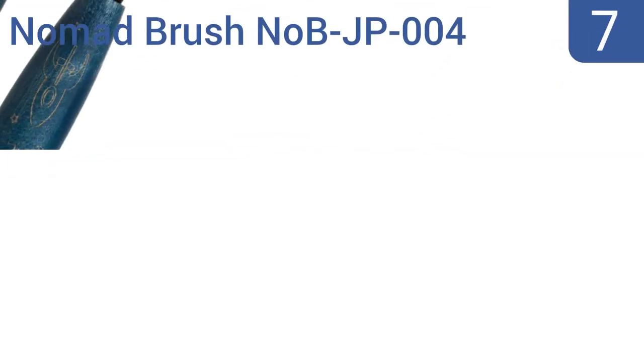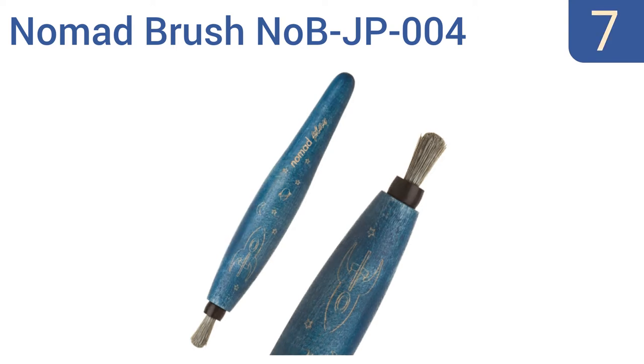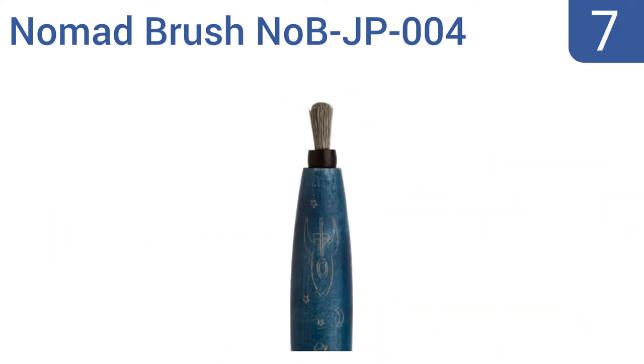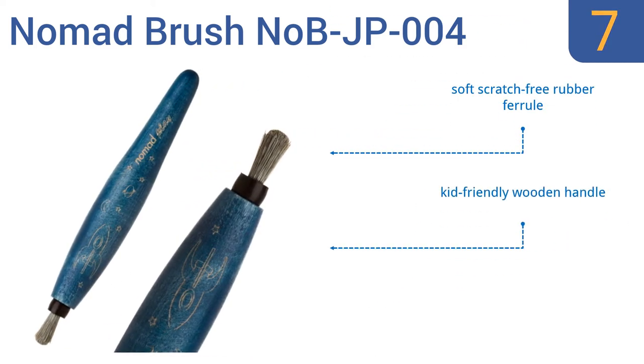Starting off our list at number 7: create a digital masterpiece using the Nomad Brush NABJP004. It features a blend of natural and synthetic fibers for a friction-free stylus experience, and its low price makes it a great gift for young budding artists. It comes with a soft scratch-free rubber ferrule and a kid-friendly wooden handle. However, it's not very accurate with small details.